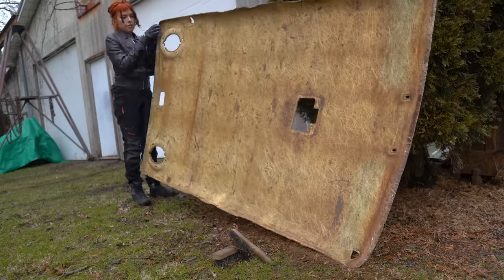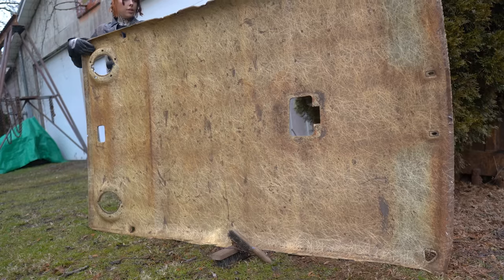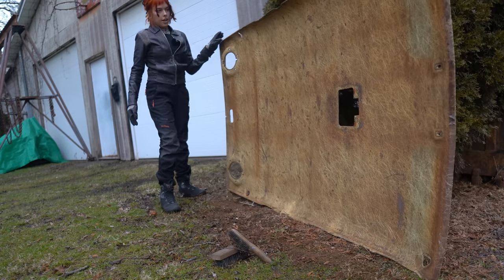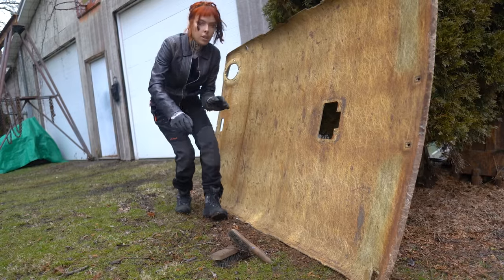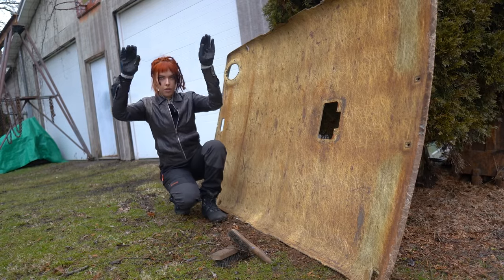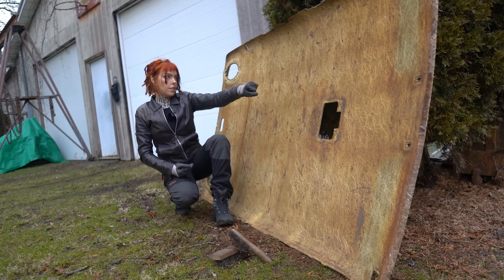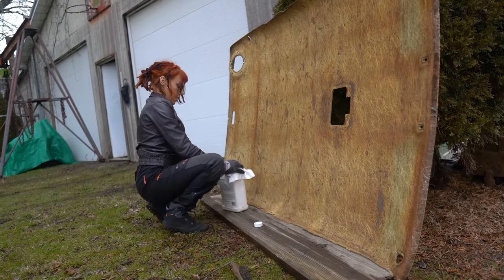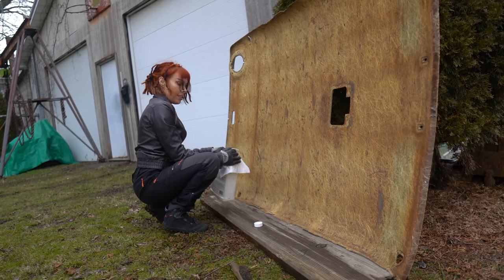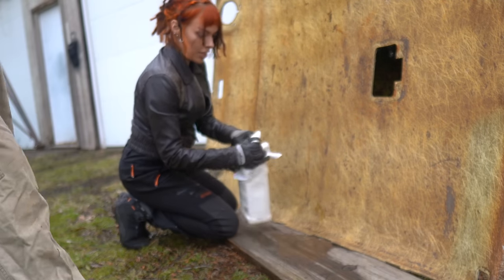All cleared off — voila. Taking the headliner out: you need to unscrew everything on the top first, then pry it out, then pull it out. You scrape all — you take the fabric off and then scrape all the old foam off. So now we're going to take paint thinner apparently and finish cleaning this off.